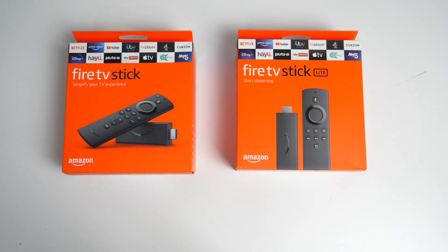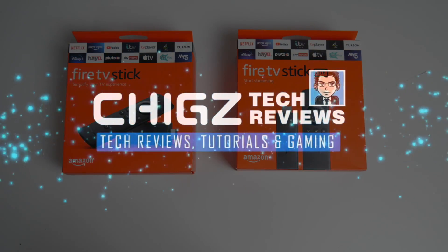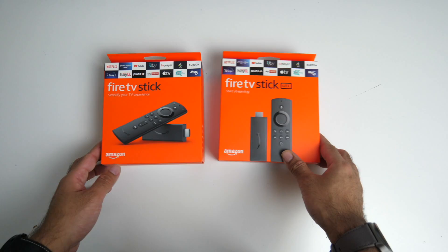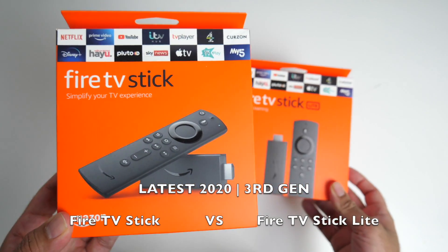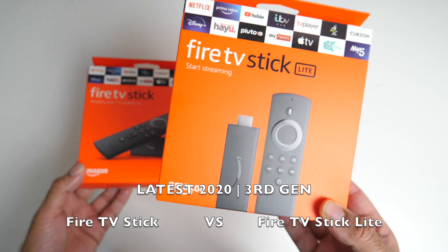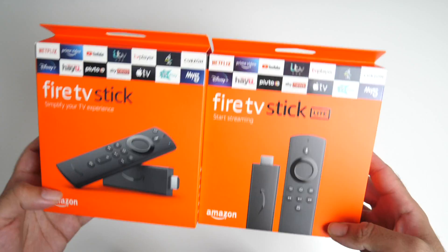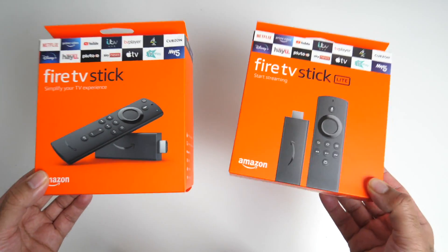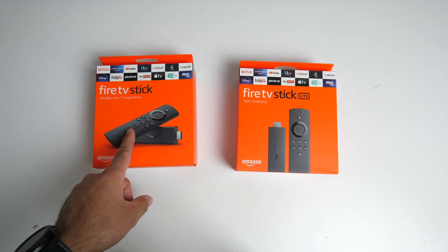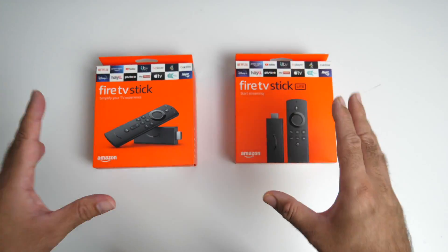What's up guys, Chig Zed from Chigstech Reviews. Today I bring you a head-to-head comparison between the all-new third generation Fire TV Stick versus the new Fire TV Stick Lite. These are Amazon's latest Fire TV Sticks and in this video I will be showing you the differences between them. We have the standard version at $39.99 and the Lite version for $29.99. First of all, let's compare the contents.